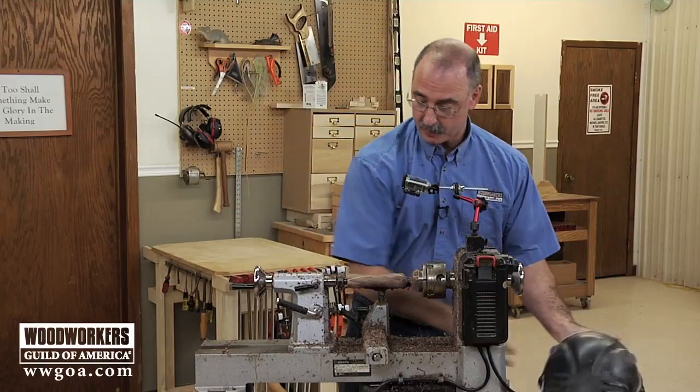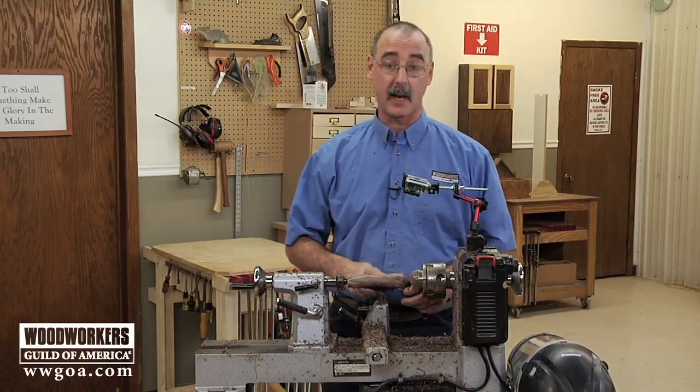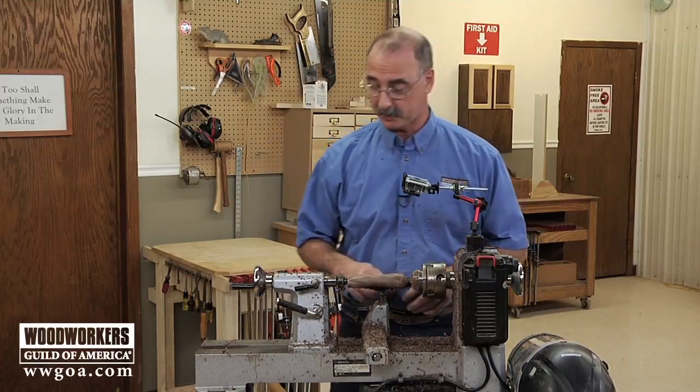All right, I'm going to take things apart and flip them around, and then we'll come back and wrap up with just a little bit more turning, sanding, and finishing.